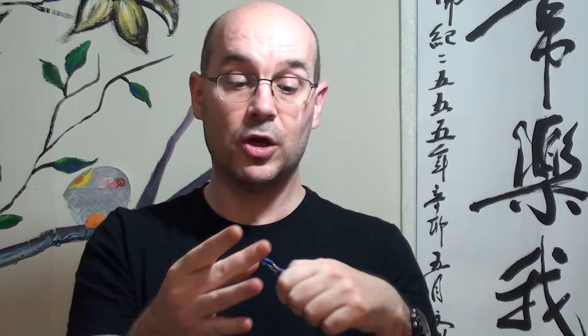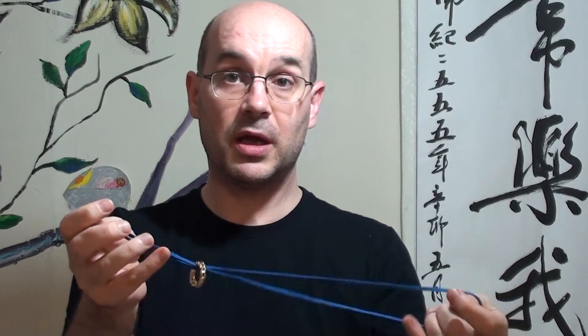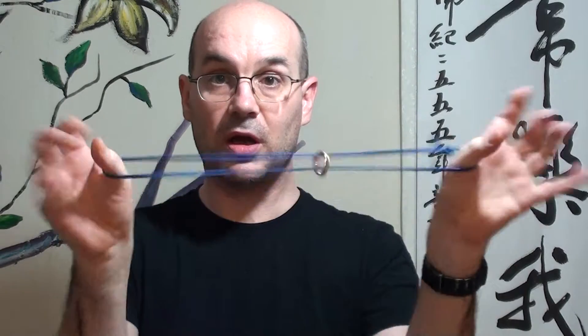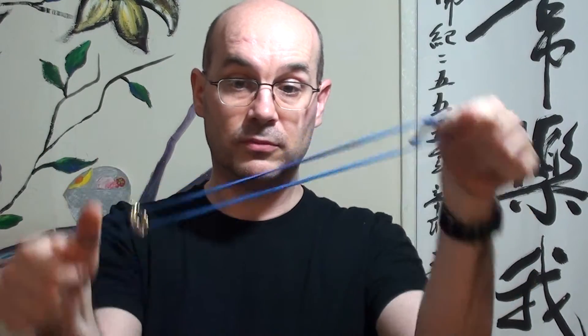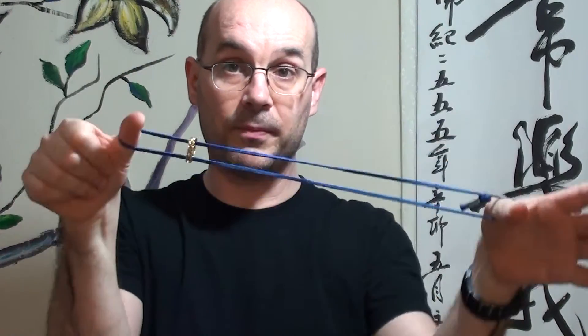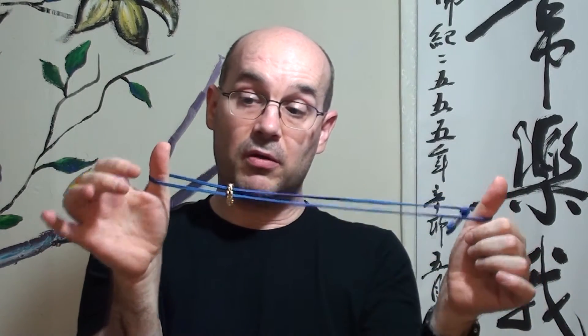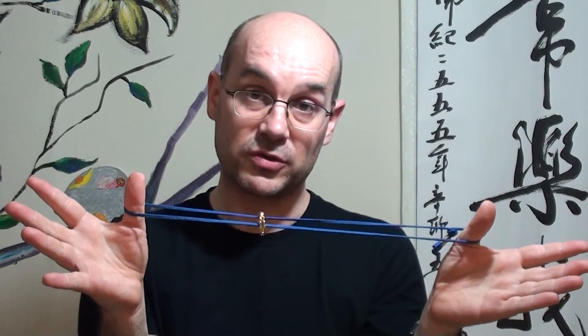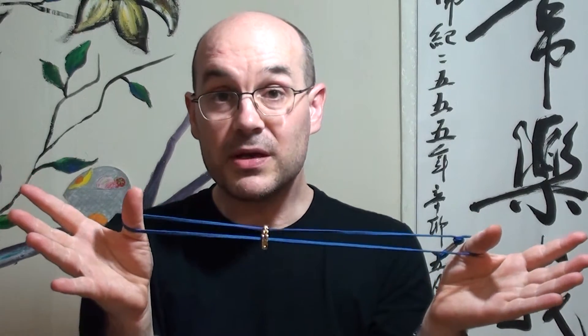The idea is to ask a spectator to hold their thumbs like this. You put the ring on the string and the string on the thumbs with the ring in the middle, and you're gonna tell the spectator that you're going to remove the ring without removing the string from the thumbs — which is what you're going to actually do. And then you're going to ask the spectator to do the same, which is going to prove very difficult.